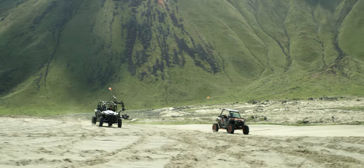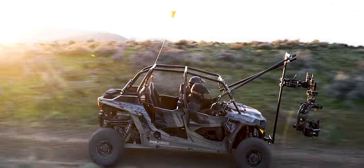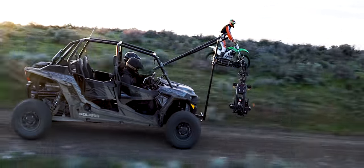Pilot is available in a variety of configurations and is ready to use with Mobi Pro and XL. Our goal with Pilot is to allow you to fly low and fast with complete control.